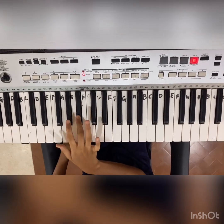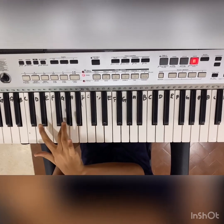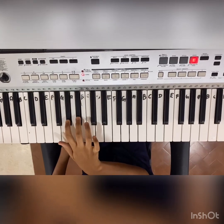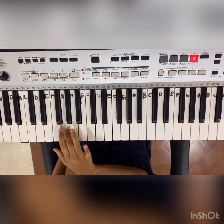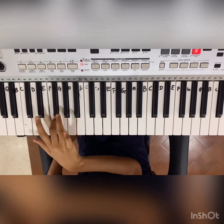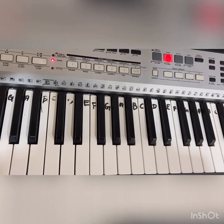I'll be playing the song. Now let's learn the notes of the song.